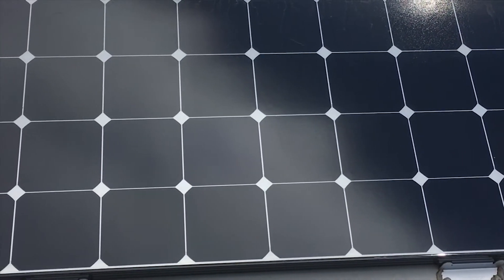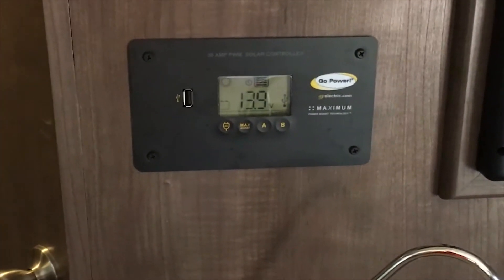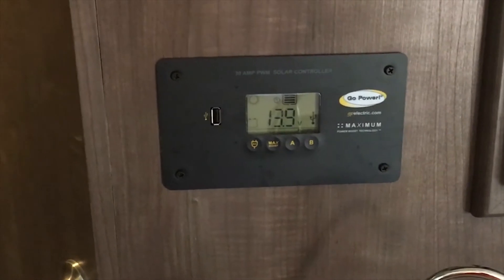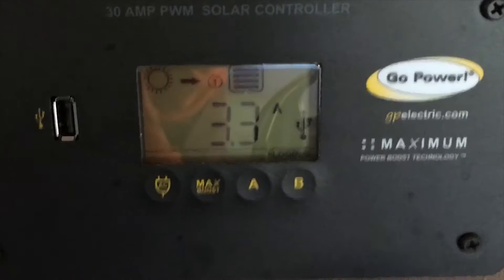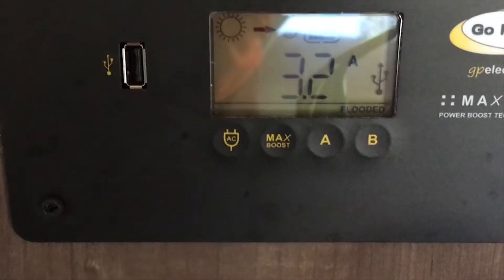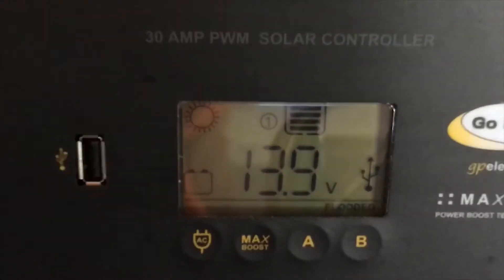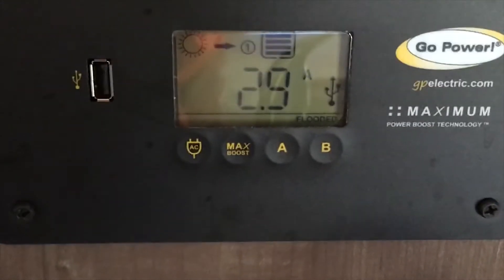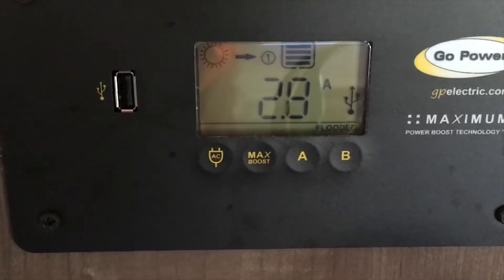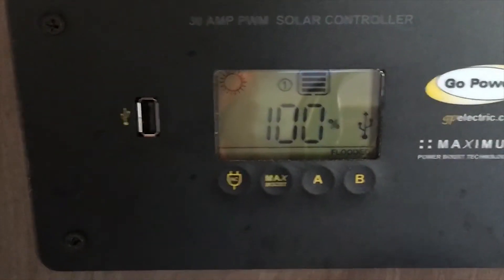So that's what it looks like from the roof. I'll go ahead and make another video inside where I have the panel and give you some more details. On to the inside of the camper for the continuation on the solar. This is the panel I bought — it's a Go Power, 30 amp. What you're going to see here is the batteries are at 13.9 volts. The panels are only putting out 2.7 amps. I think that's partly because I'm in the shade and partly because it's full — you can see the batteries are at 100%.